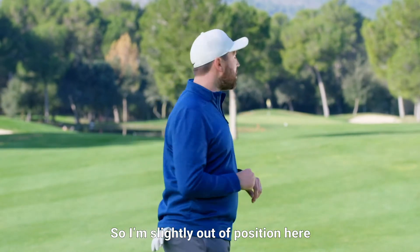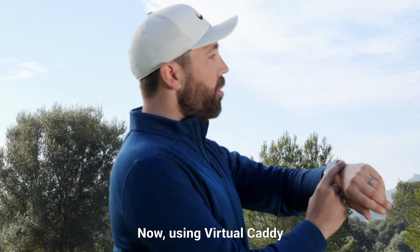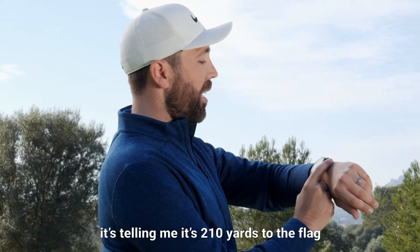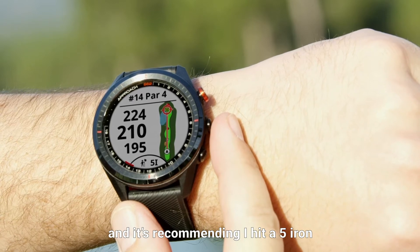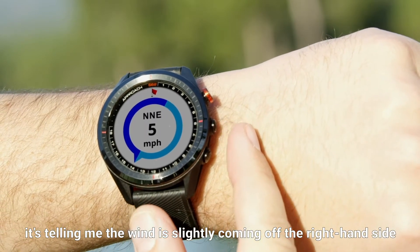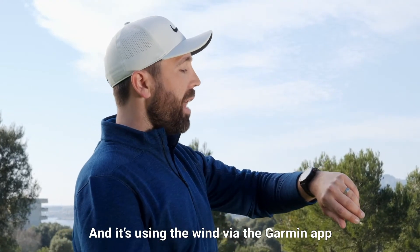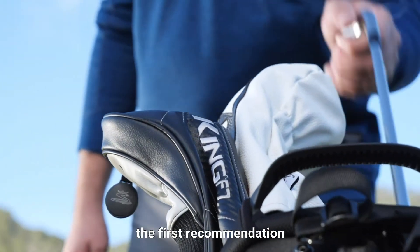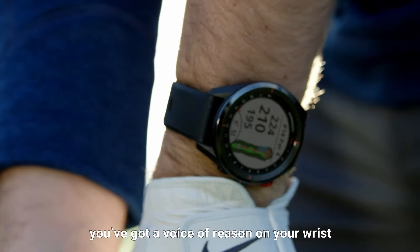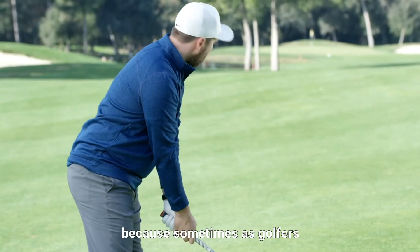I'm slightly out of position here. I've hit my tee shot and I'm now going to hit my second shot into the green. Using Virtual Caddy, it's telling me it's 210 yards to the flag and recommending I hit a five iron. It's also telling me the wind is slightly coming off the right hand side, using wind data via the Garmin app. So I'm going to go with the five iron — the first recommendation. I just love the fact you've got a voice of reason on your wrist, because sometimes as golfers we need just that.